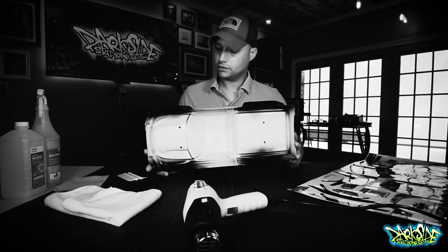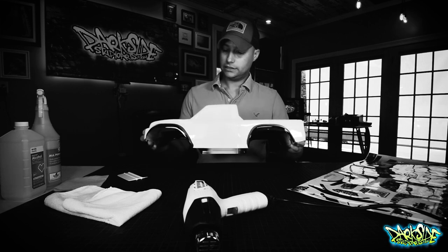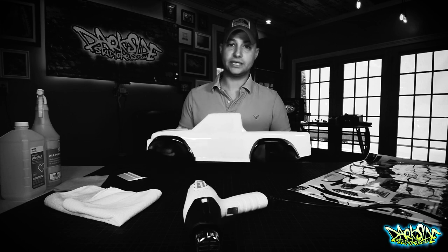Hey guys, in this video we're going to turn this Traxxas TRX-4 Sport body into a really cool piece of artwork on a truck. So stay tuned and let's roll the intro and we'll get started.